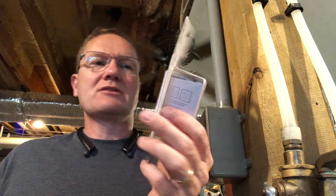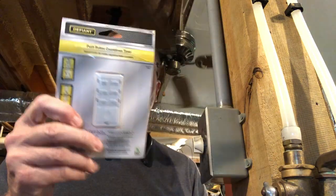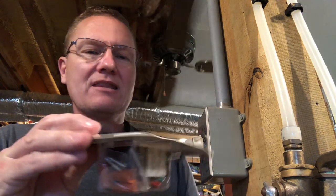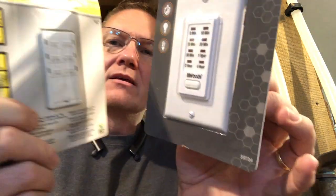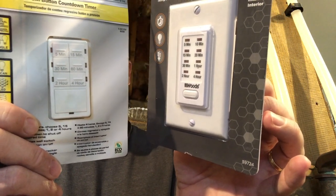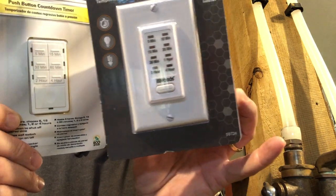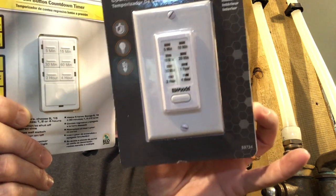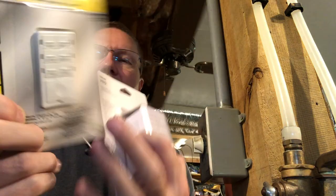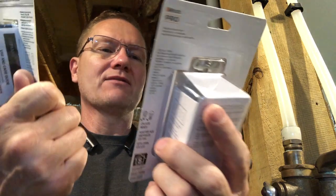So we're going to replace it with a digital timer. I've got a couple of digital timers to look at: the Woods Pro and the Defiant push-button countdown timer. They both pretty much work the same way. On the very bottom you have the on switch to turn it on full time, or you have a button to push for a variety of different times. The biggest difference between the two — they both have a max of four hours on the timer.